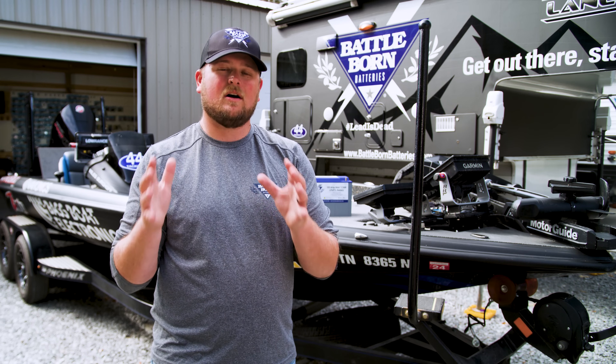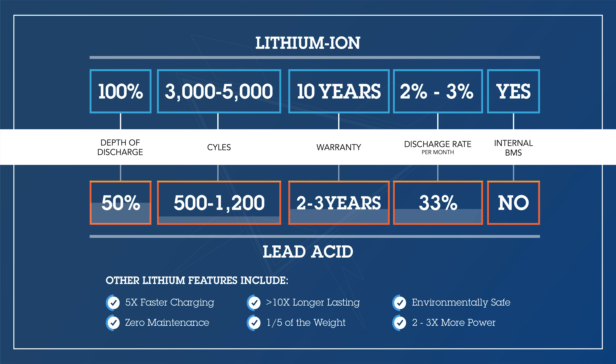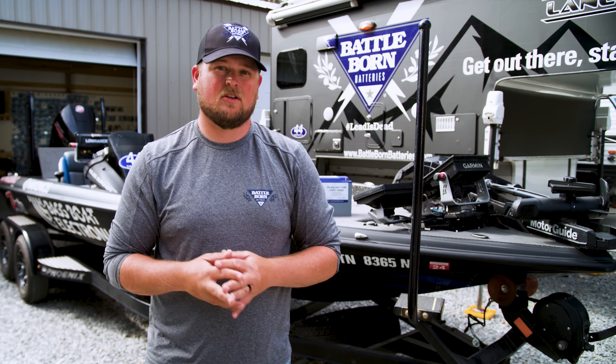Are lithium batteries more expensive? The short answer is yes, if you're just looking at the introductory price. But if you look at the lifetime of the batteries they are way more cost effective. Lead acid and AGM batteries are usually guaranteed for one to three years with a much shorter lifespan, whereas Battle Born lithium batteries are guaranteed for 10 years. Backed by their warranty, they can also last longer than that 10-year period with 3,000 to 5,000 charging cycles, making them much more cost effective over time.